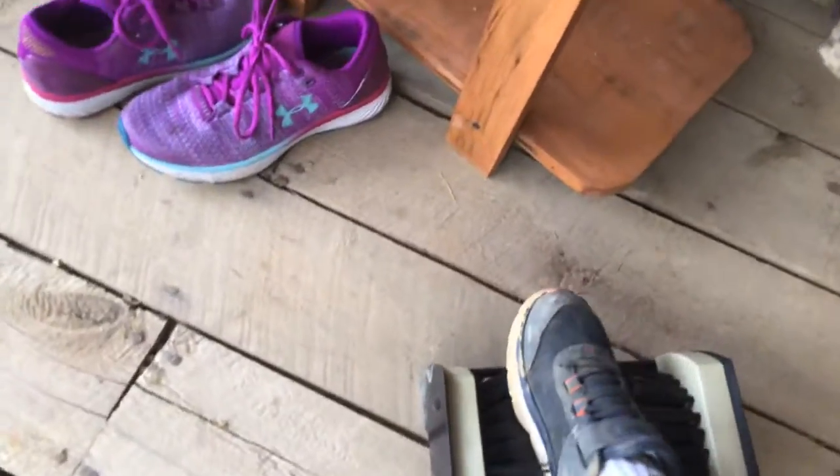Hey guys, so today I'm going to be teaching you how to clean your shoes. It's simple. All you got to do is get one of these things and put your shoe in there.